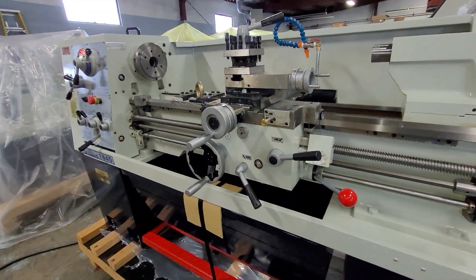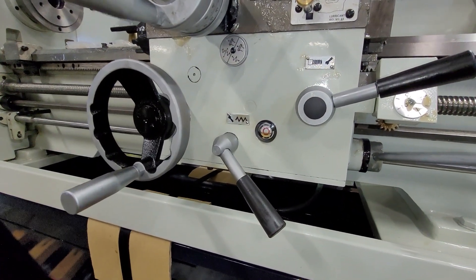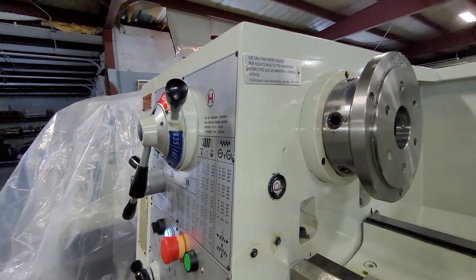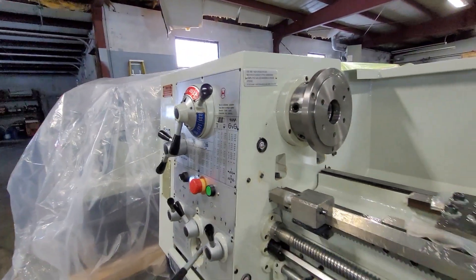Before operating the machine, you will want to make sure your oil levels are all at good levels. That's for the apron — that looks to be a good level. The threading gearbox — good level. And that's the headstock — that is a good level. It should be roughly halfway up the sight glass in all areas.